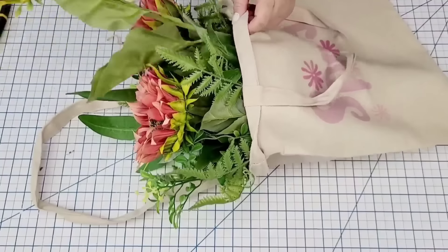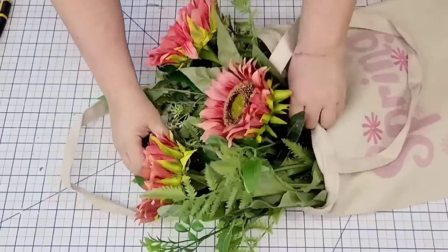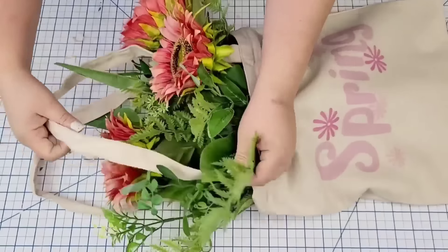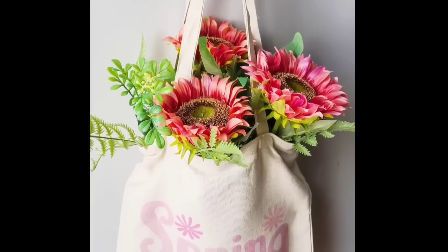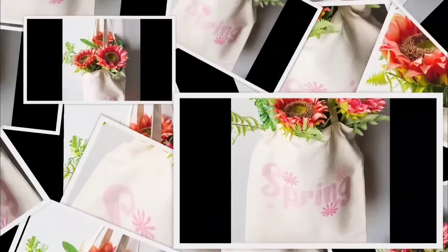I love using tote bags for decor — I have one every season in my living room. I'm going to take these sunflowers I used recently in another DIY and place three of them inside the canvas tote bag. Here's a little trick: when you lift up the strap, make sure you thread the straps in between the florals. That way it looks natural and pretty — just like I spent the day at the flower shop shopping for flowers.